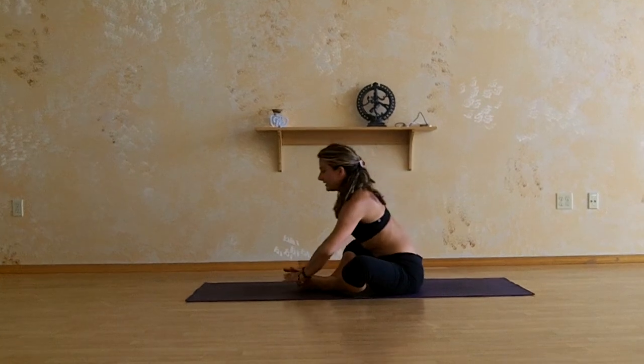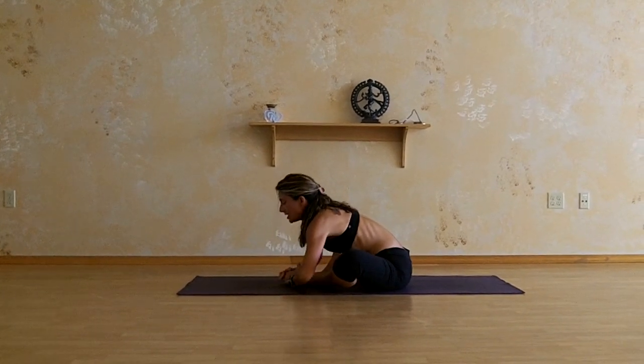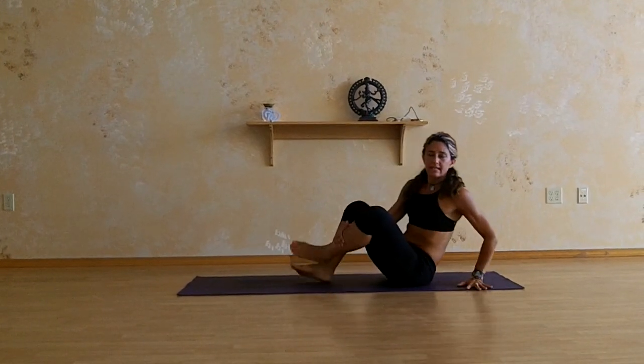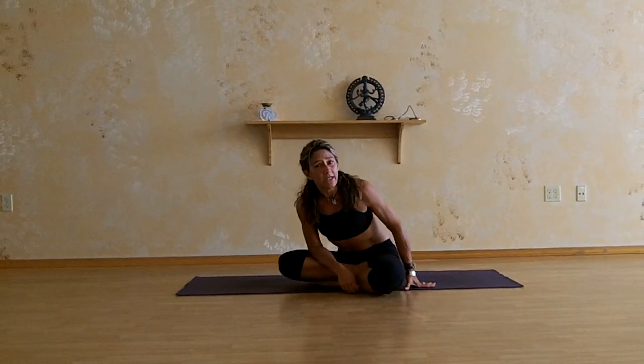A really good counterbalance is lowering down to Bada Konasana. There are many ways to get out of Firefly, but for me this is the best way to get out, and then taking that counterbalance. Come and play with us this month with Firefly. If you want information about class schedules, just go to zenflowyoga.com. Have an awesome day. Namaste.